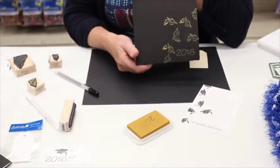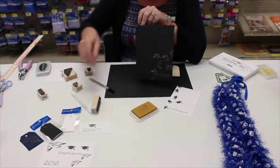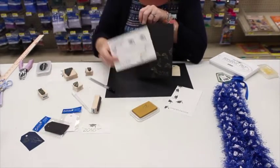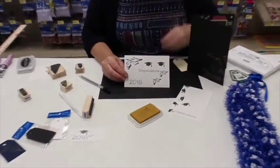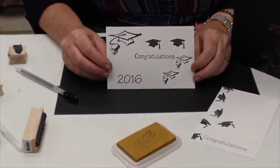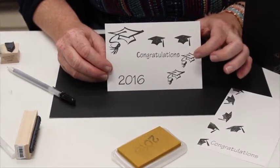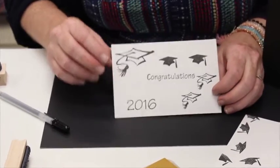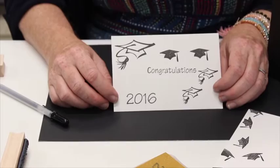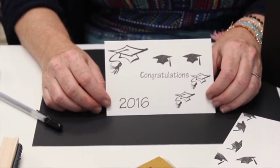So voila! Cute little technique you can use with some of the new stamps that we got in. Here's a little card to remind you of all the ones: we got 2016, and we also have a 2017 so you're ready for next year. Stylized cap in the two small sizes and then the larger size as well. And congratulations. So come in and check out our new stamp selection today.